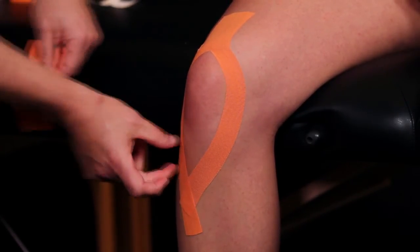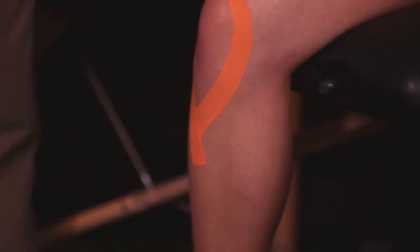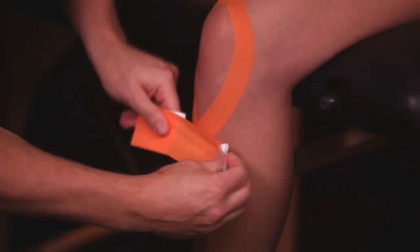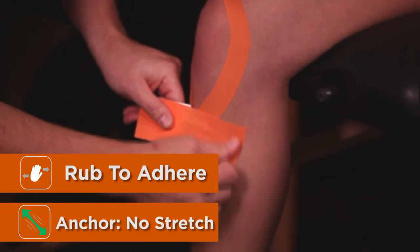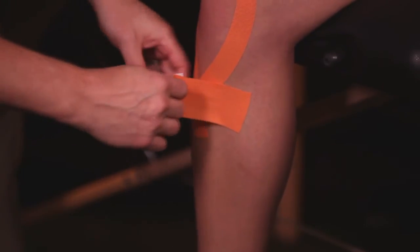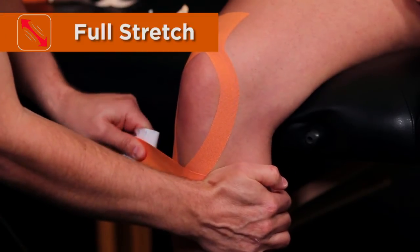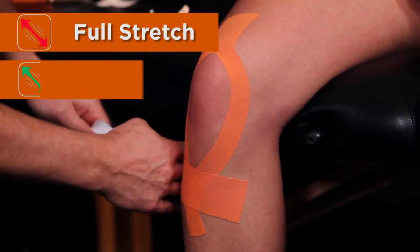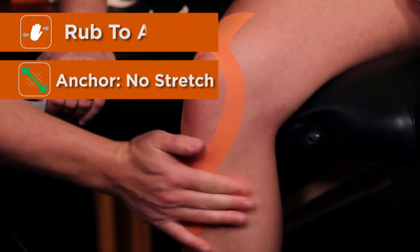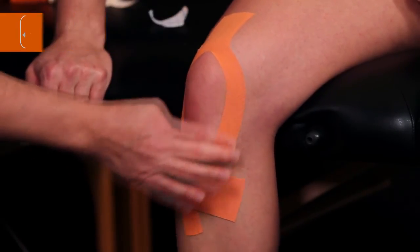The final strip will come across the patellar tendon, anchored with no stretch. Rub to make sure we have good adhesion, then pull across the knee and rub for good adherence.